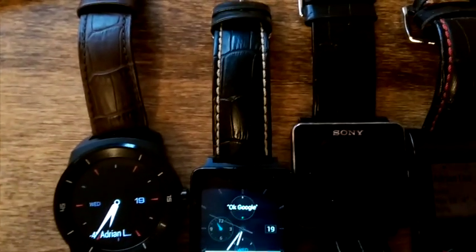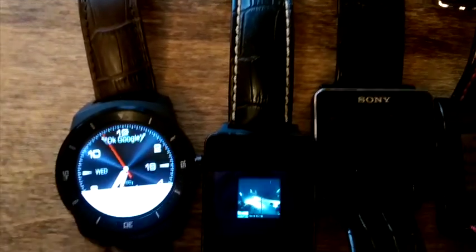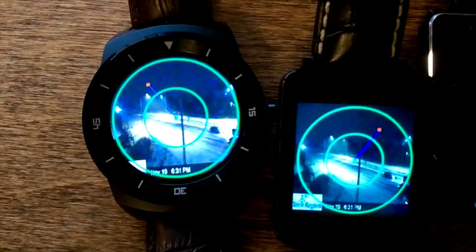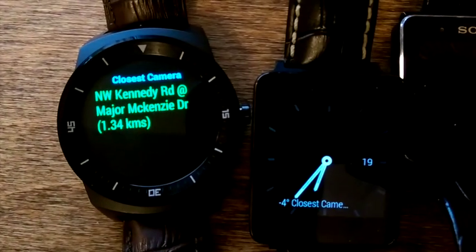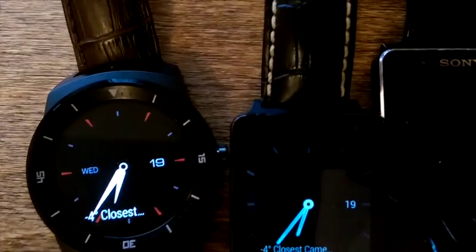I want to show you the traffic stuff. Let me press the local. That's the closest traffic camera with a compass to show you the direction and the information about the camera itself. That works anywhere in North America. That's a quick demo, thank you.